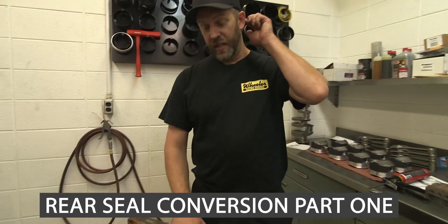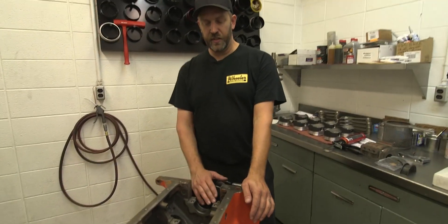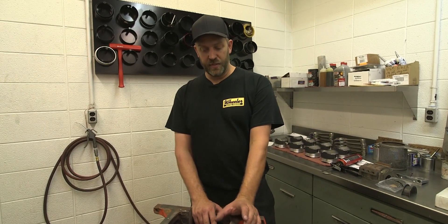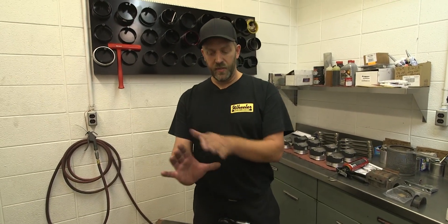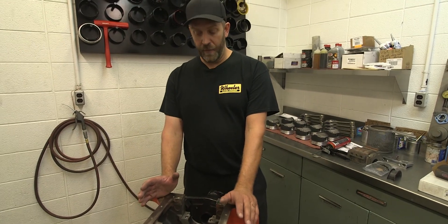We've done a rear seal conversion on this, because when Chrysler originally built big block Chryslers, they actually used a piece of rope as a rear seal. And it wasn't real concentric to the crankshaft as far as being in line. But it didn't matter with the piece of rope, because as the crank would spin, it would just wear the rope into the right groove. But of course, in time, that rope breaks down and leaks oil, which wasn't a big issue back in the 60s. People just kind of dealt with that.